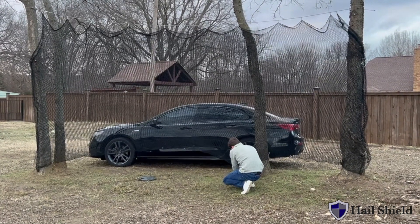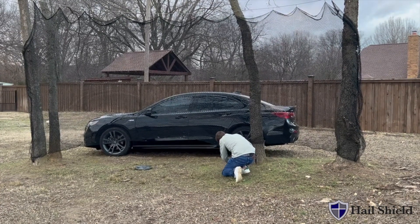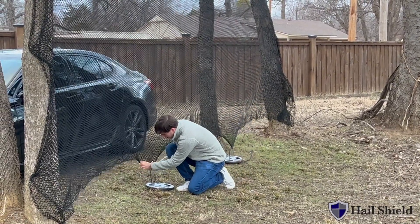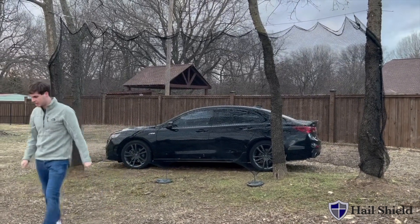In this case we're simulating recessed anchoring with a few 25-pound weights and some steel bars. Now we will have it demonstrated. Here we go.